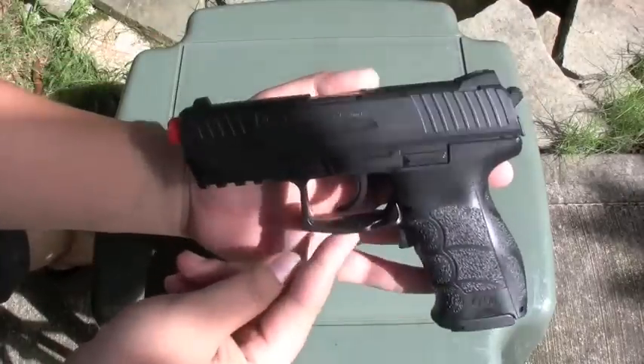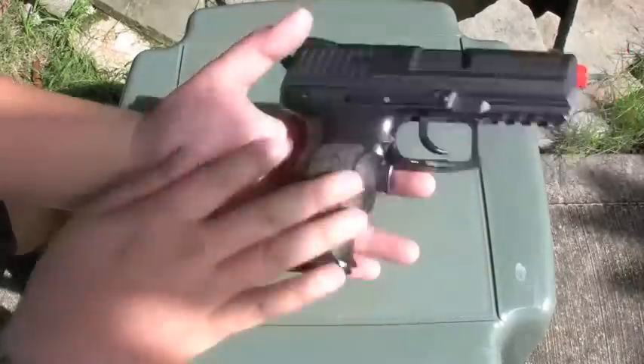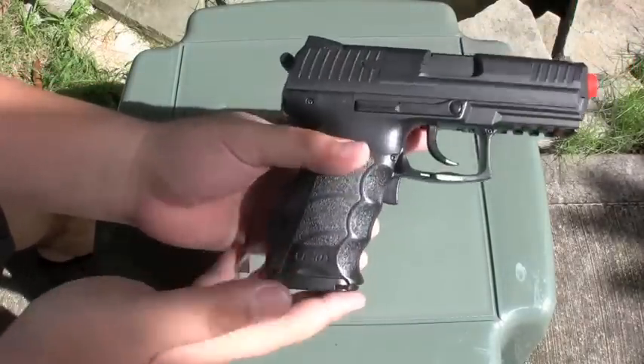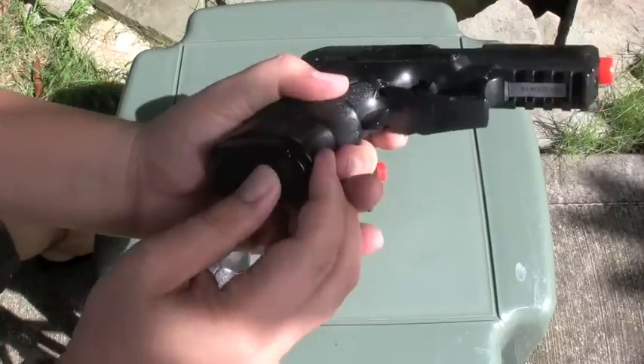So anyways, this is going to be the HK P30. It's an electric airsoft gun — uses battery power, that's kind of why I bought it. It's not very expensive; I think I got it for like thirty, forty bucks. Uses I think four double A's.